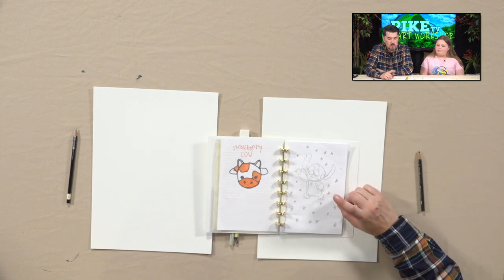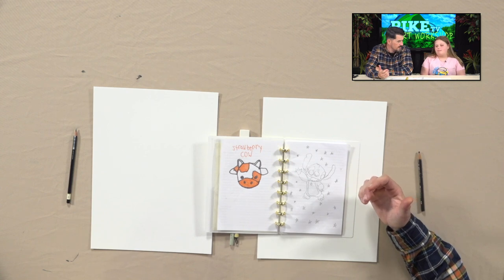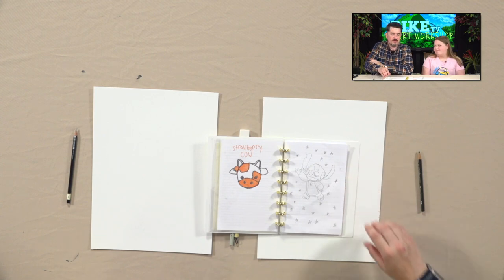Stitch is one of the hardest characters to draw because he's so animated — his face is always different, his body shape's always moving. So why Stitch? That's my favorite cartoon character. So you're a big Disney fan? Have you watched all the Stitch movies? I don't think I have — I've just seen one. Did you like him just because he's cute? I like that he's blue and he's cute. He's furry.